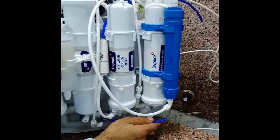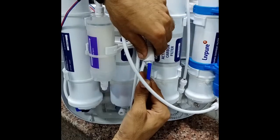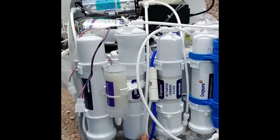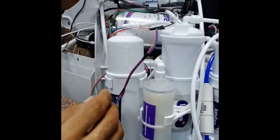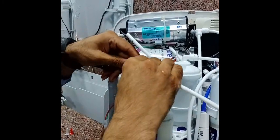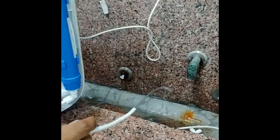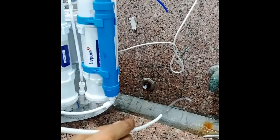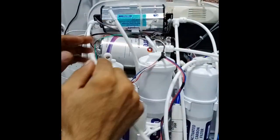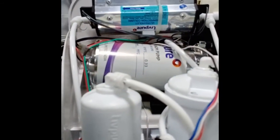After membrane flushing, connect this pipe to the FRT input. Then remove the alkalizer output and connect the F2 input pipe to make all connections of the machine.